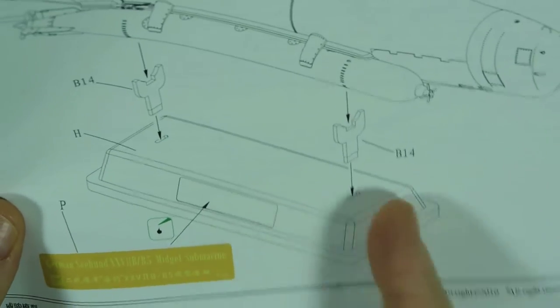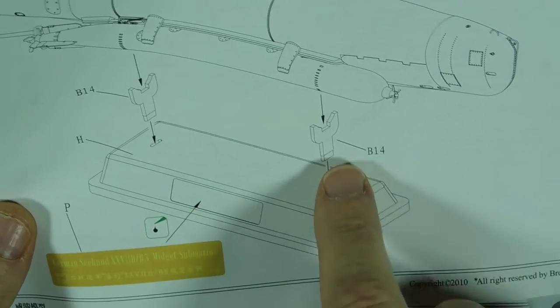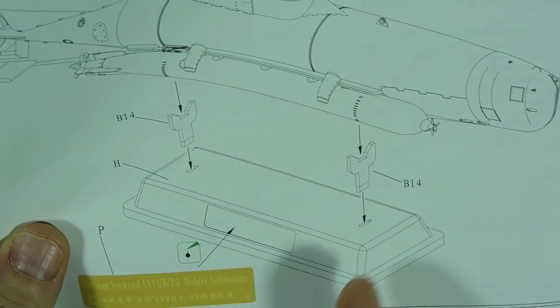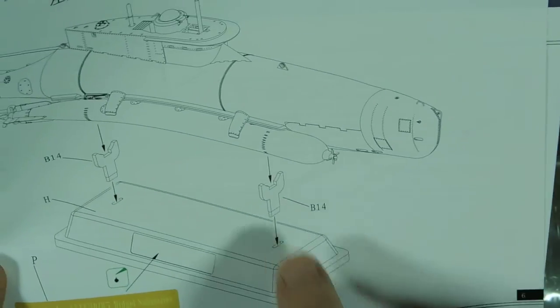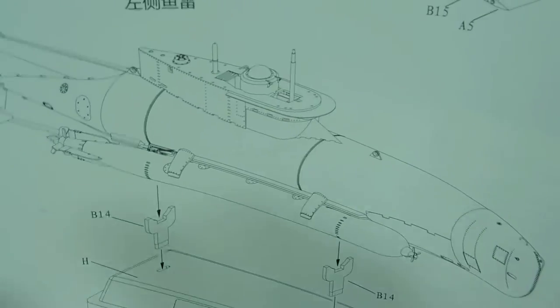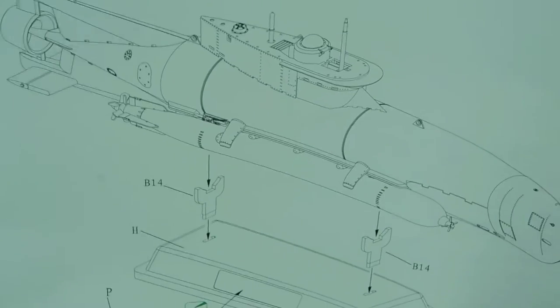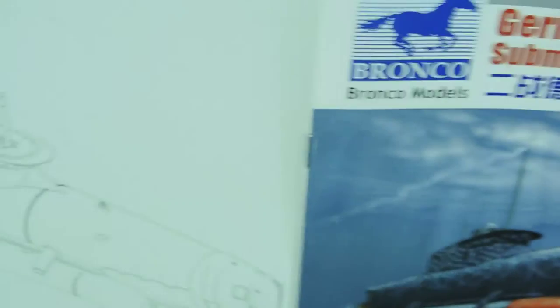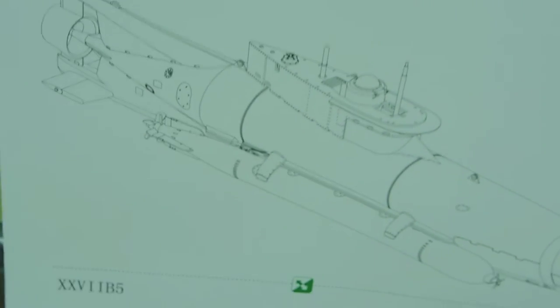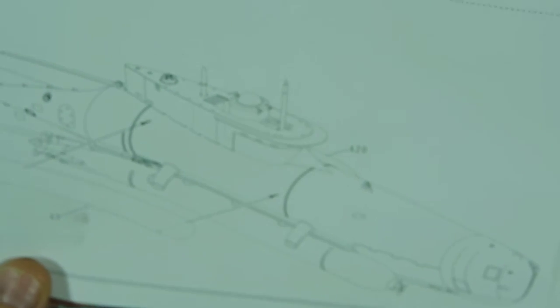The stand builds up from three basic pieces and sits in nicely. You could actually build a wooden stand and fit the plastic stand pieces into it — so basically the plastic holds the sub up but the rest is timber. I might slot them in temporarily during the build and then make a nice oak or mahogany stand later. For the B5 version, you have extra side plates — one on either side — that make it slightly different to the standard version.